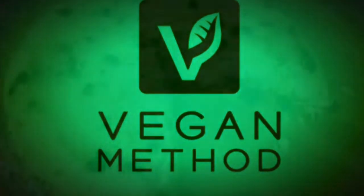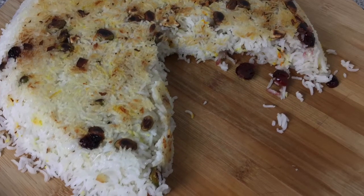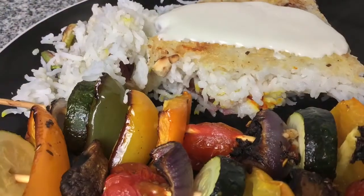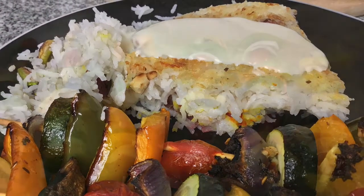Welcome to Vegan Method. In this video I'm making Tahdig, which is a Persian rice dish where you intentionally burn the bottom of it to give you a crusty coating. It's simple, delicious, and is great fun to make.